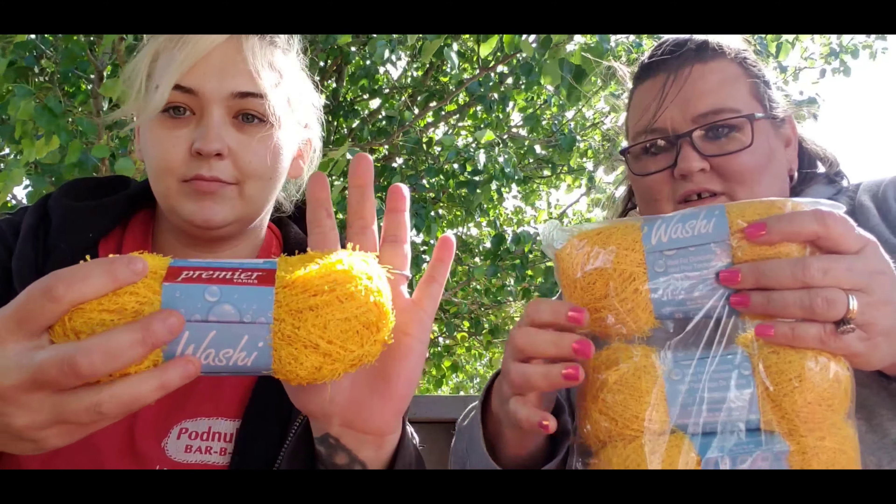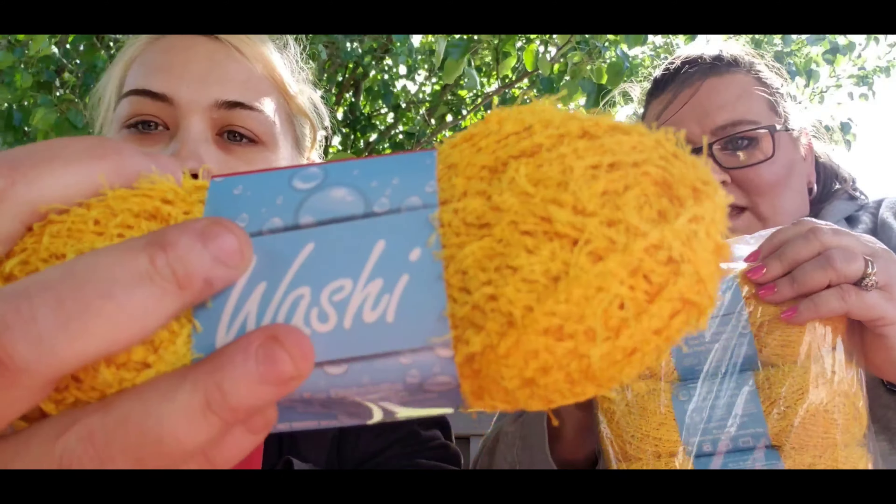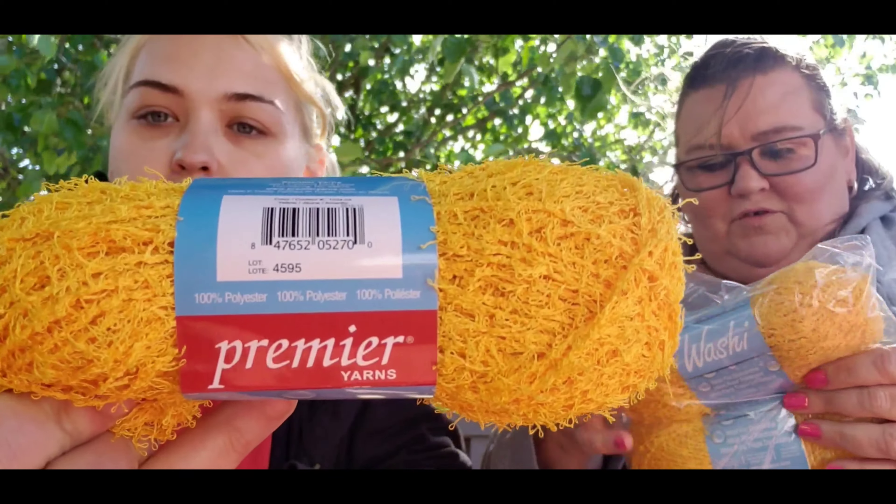And we couldn't go without getting it in yellow. Her kitchen is done in roosters, so the yellow, red, and black will all look good in her kitchen.